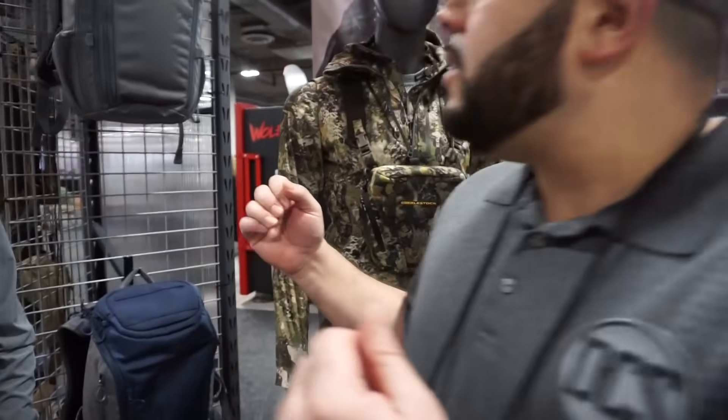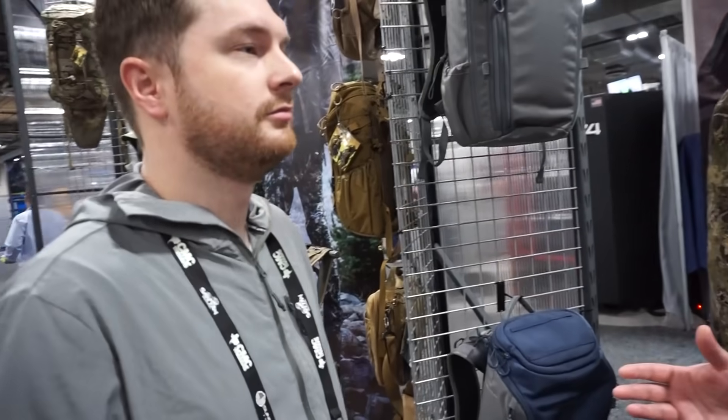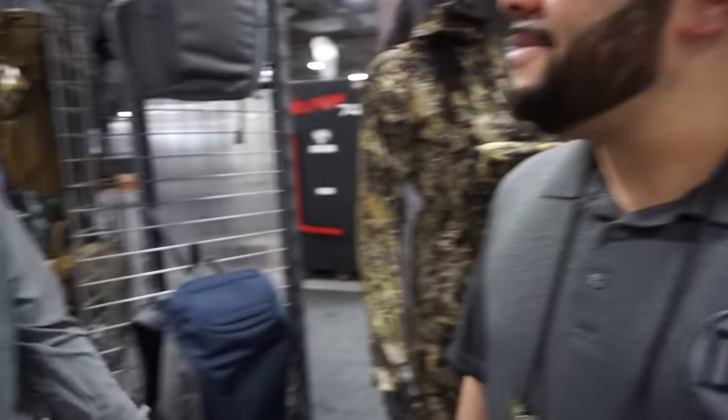So Mike, we touched up on the clothing, different patterns, a lot of the hunting and outdoor packs and gear that you have. What about for the average Joe that is done with hunting season and he's got to go to the office on Monday? What do you got? So we've got our EDC line here that you can see.